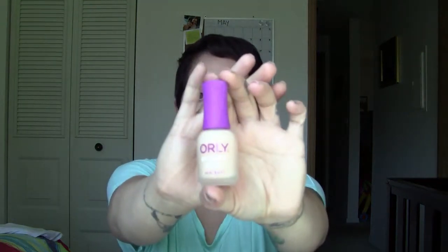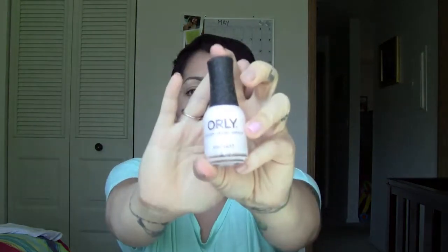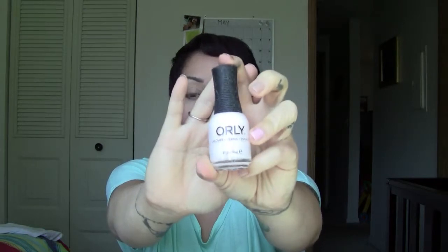Next is Orly BB Cream Makeup for Nails — designed to perfect the look of natural nails with an all-in-one topical cosmetic treatment that helps to smooth, moisturize, and brighten natural nails with a sheer peach tint. There's also another Orly nail polish in here, just a regular nail polish in the color Cake Pop, which is actually very pretty. It's like a white with a pink tint to it.